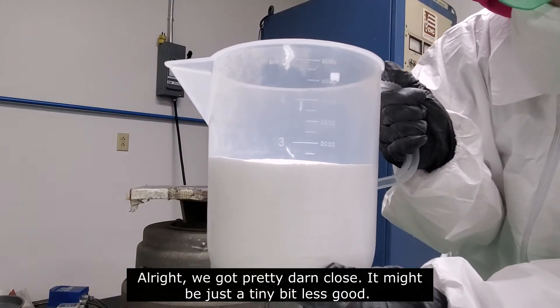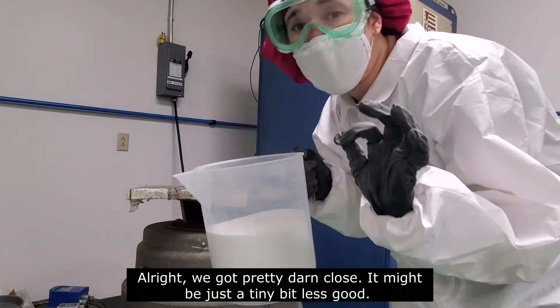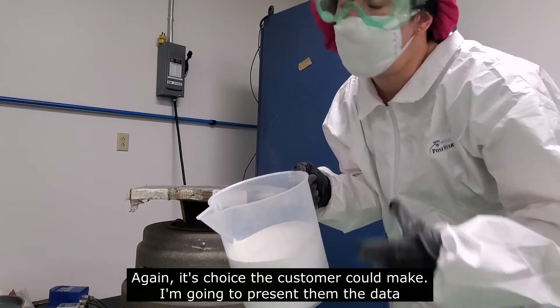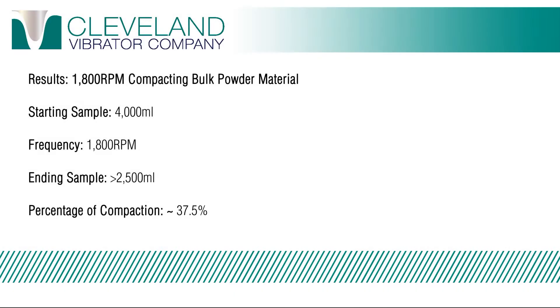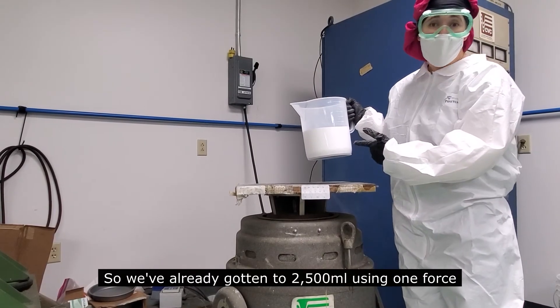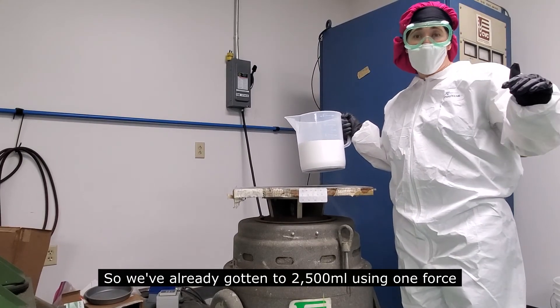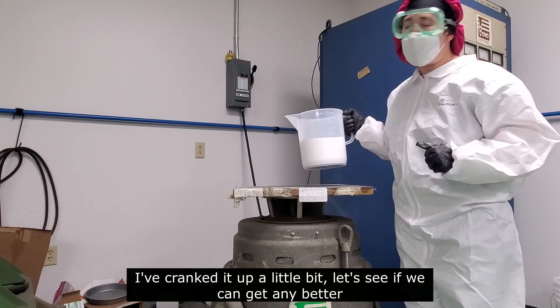We got pretty darn close. It might be just a tiny bit less good. Again, it's a choice the customer can make — I'm going to present them the data. So we've already gotten the 2,500 milliliters using one force. I've cranked it up a little bit. Let's see if we can do any better.